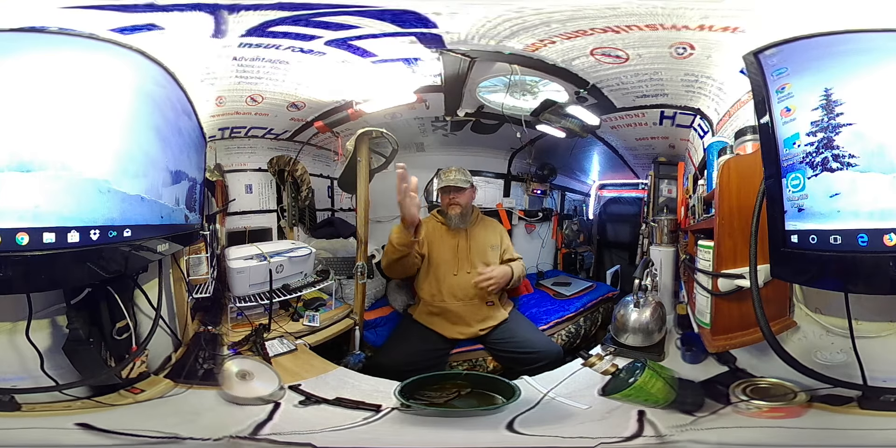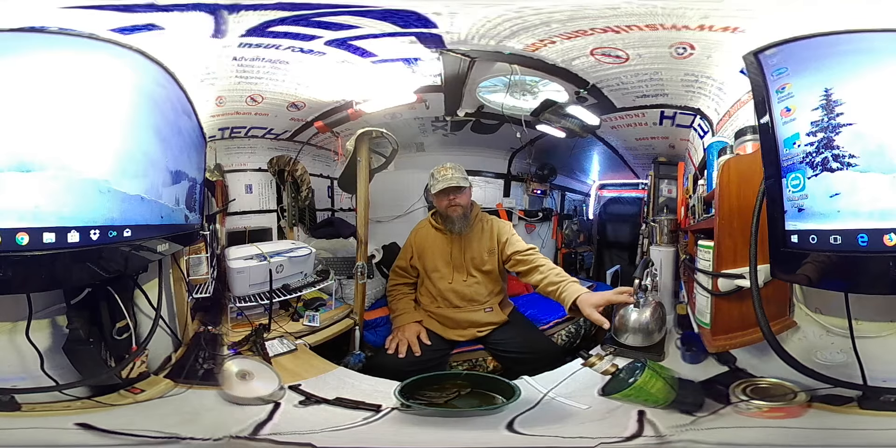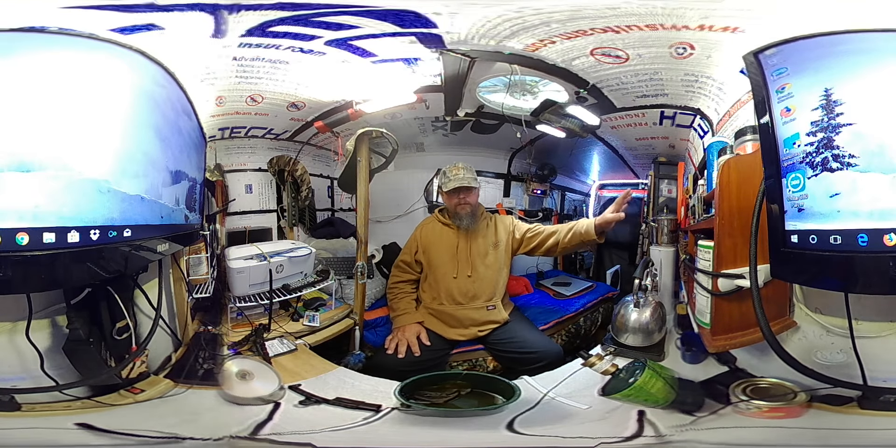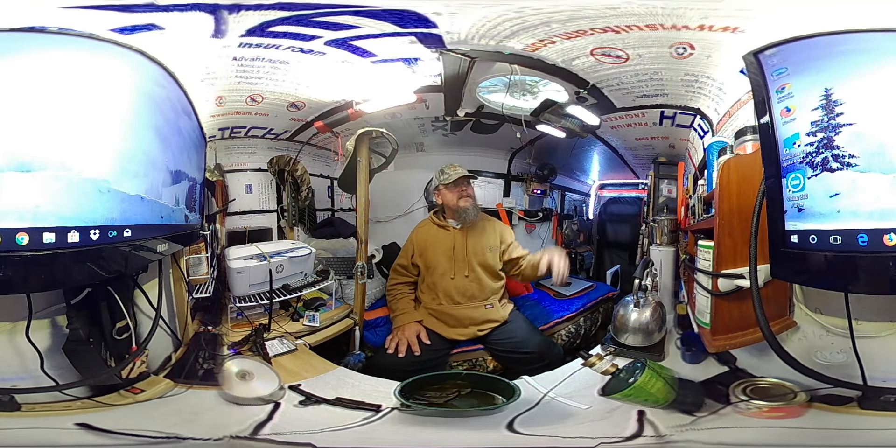You can look up at the fantastic vent, you can look behind you and see my computer monitor, you can see what's going on there. You can look down at the desk, you can look over at my coffee maker area — my coffee pot has got a ten-quart pan on it.